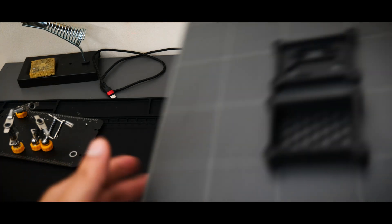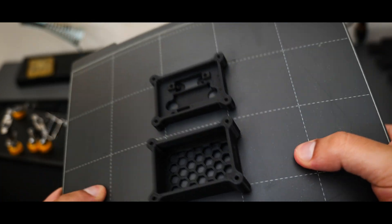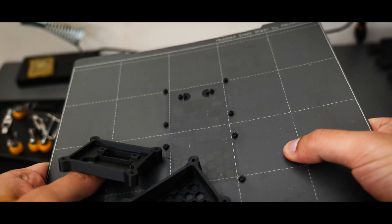After a while the print was all ready. I chose a matte black PLA and it came out looking absolutely amazing.